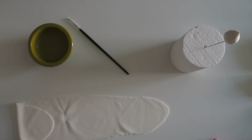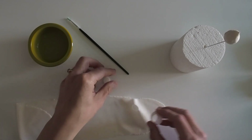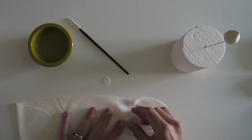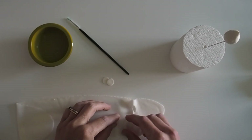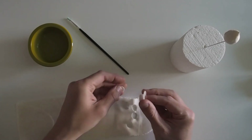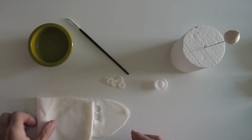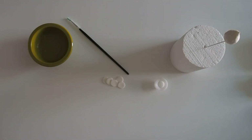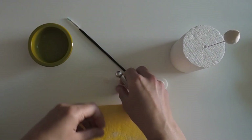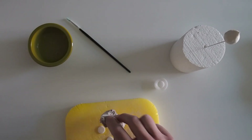I'm going to begin by cutting out five petals with my small petal cutter. I'm going to work all five petals at the same time, but if you don't feel confident or your paste starts to dry out then by all means just work on a couple and put the rest in your bag.